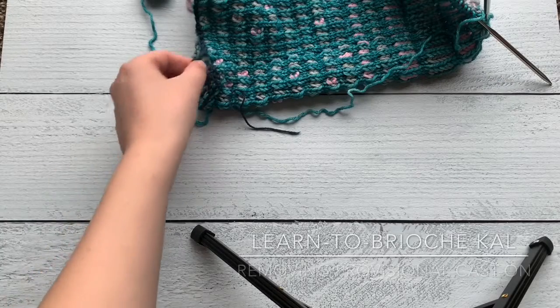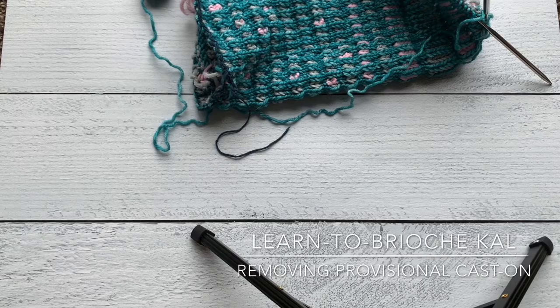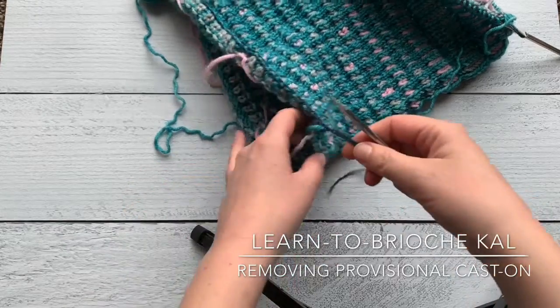Hey y'all! This is the tutorial for removing your provisional cast on and getting those stitches back onto your needle.